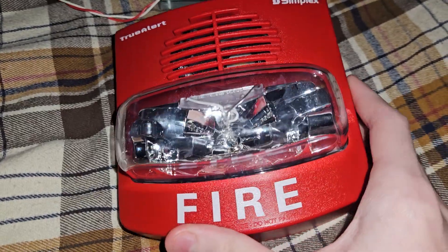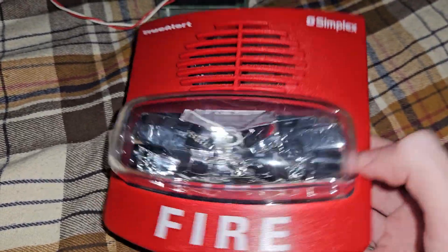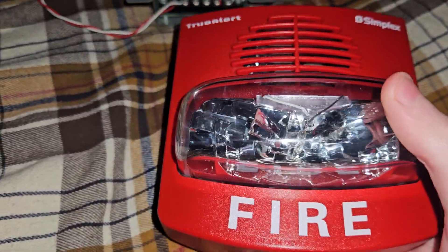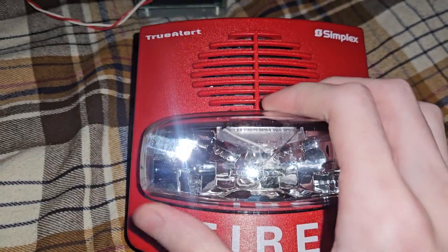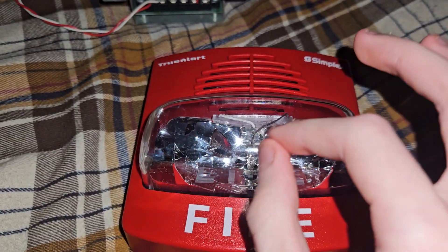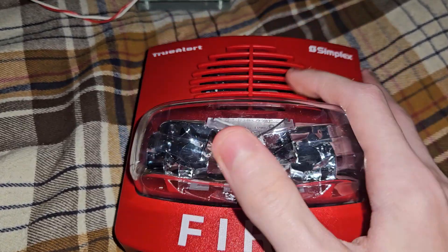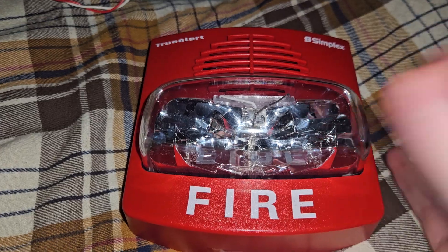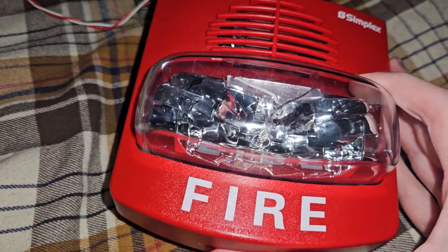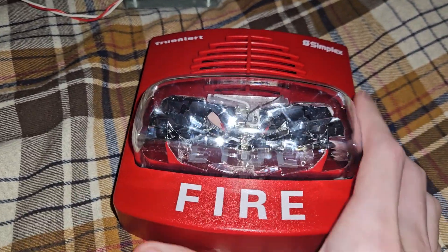Most TrueAlerts are SmartSync, and now most TrueAlerts are addressable. This unit is SmartSync, and you need that module. Because if you power it without the Control Module, it will flash once after power is disconnected. The horn will not do anything at all, and the strobe will not do anything until power is disconnected — then the strobe will just flash once. That is not user-friendly by any means. That is a trap.